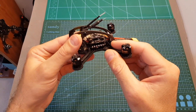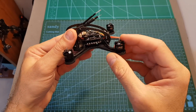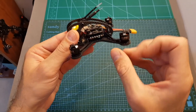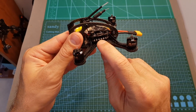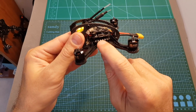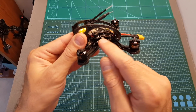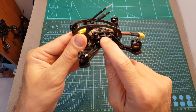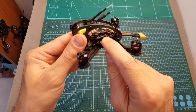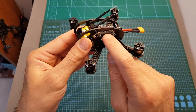In terms of components, the Leader 2.5 uses 1106 7500KV motors which support 2 and 3S LiPo batteries. The bottom board on this all-in-one stack is a 28-amp 4-in-1 brushless ESC that can handle between 2 to 4S LiPo batteries, so the limitation to 4S comes from the motors. In the center we can find an F3 flight controller that supports OSD and comes pre-flashed with Betaflight 3.3.0.